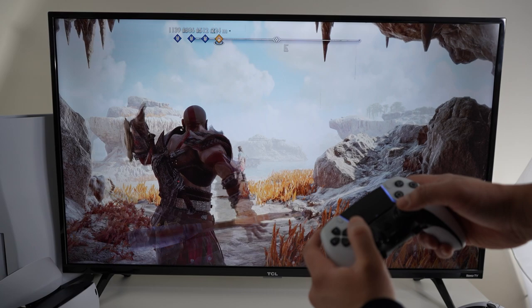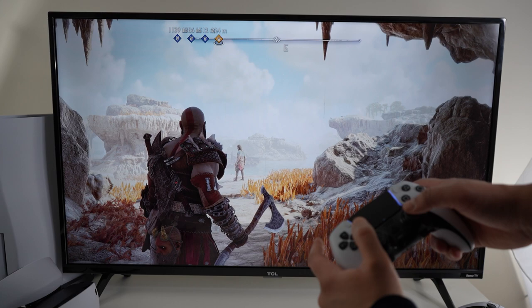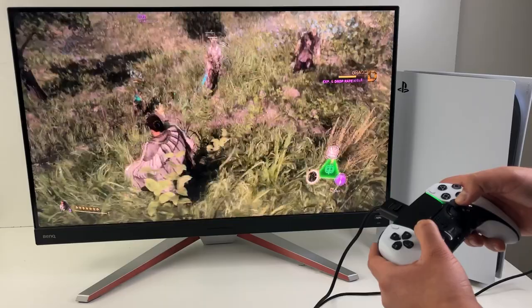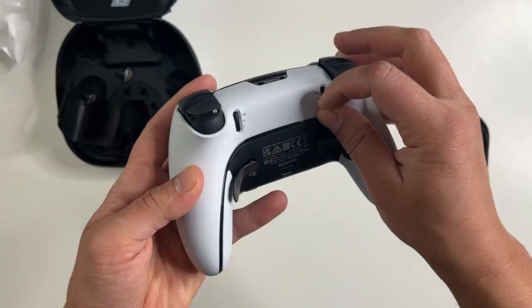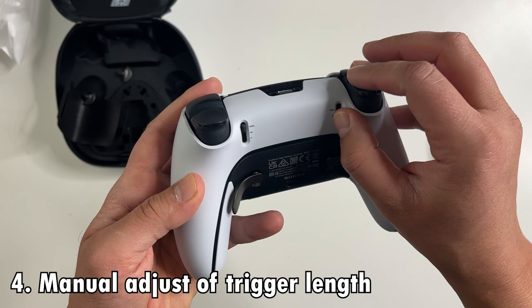Returnal is another high-paced action game they're really useful for. Here, I'm switching between the weapons in God of War, and in Forsaken, swapping between the different magic types is a breeze. It's a lot easier than reaching for those left and right d-pad buttons.